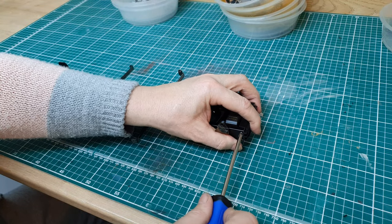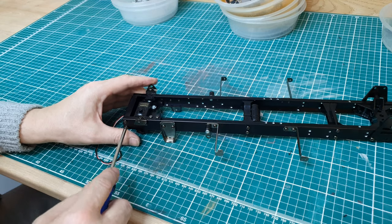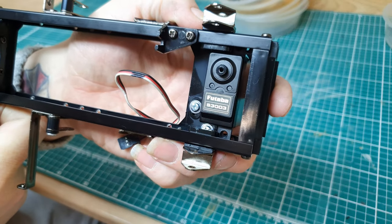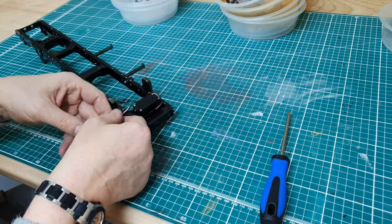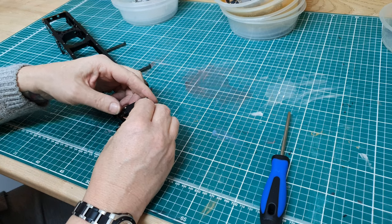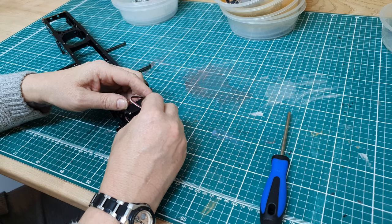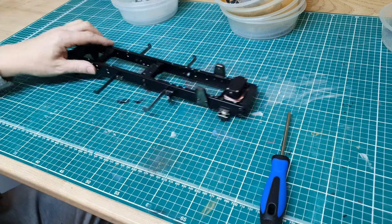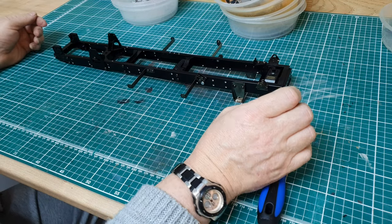I've revisited section two in the instruction manual and fitted the gear shift servo, which is just a basic standard Futaba S3003. You can't get these new now — well, you can get them second-hand, and there may be some old new stock that somebody might still have. I bought a job lot of these from a robotics exhibition of all things, and yeah, that's flat, that's good.